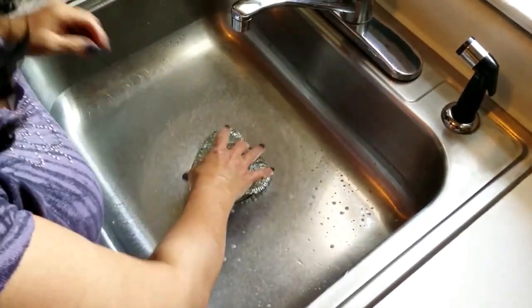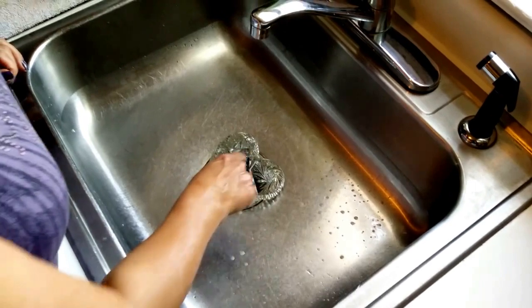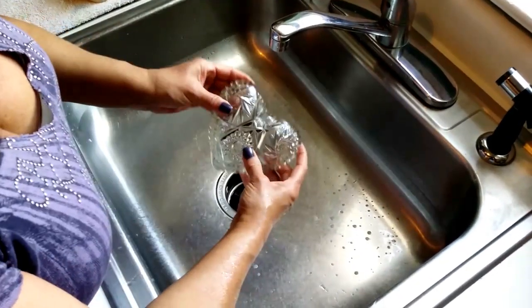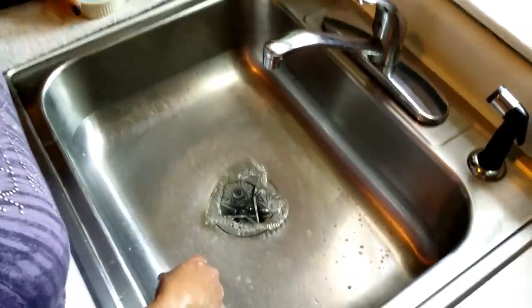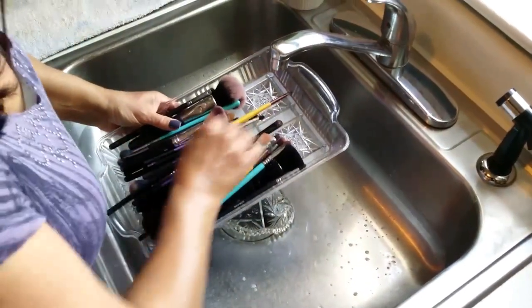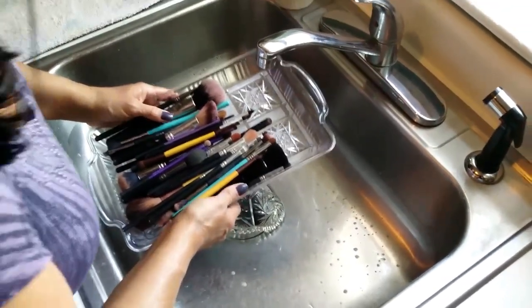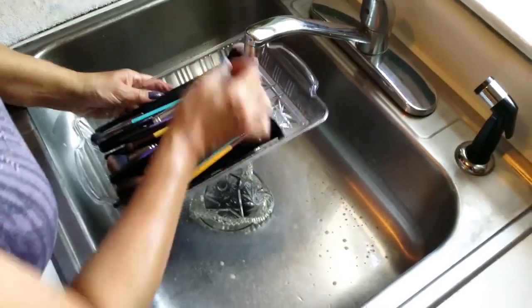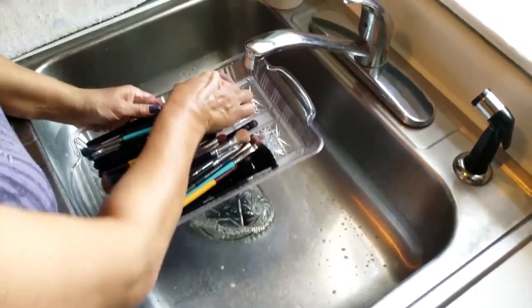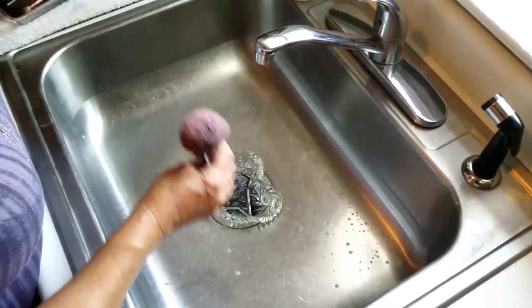Okay everybody, so we're here in my kitchen. I have the heart-shaped dish sitting in my sink. Here are all my brushes — holy brushes, Batman! I am not going to clean all these on camera. I'm only going to do a few, because Brian is hungry and he wants a Wawa hoagie.